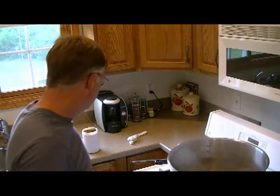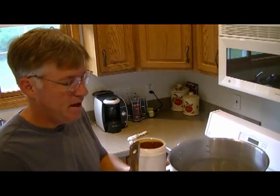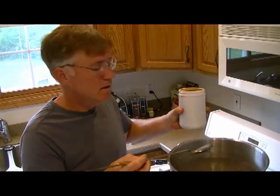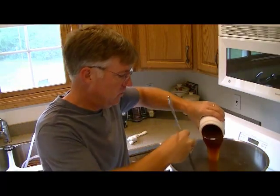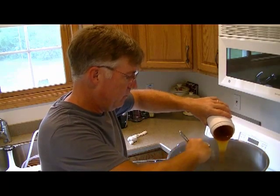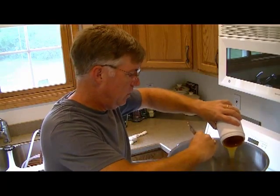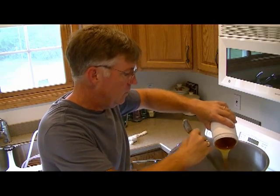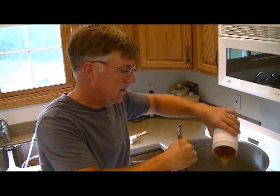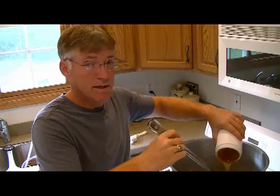We've got our rolling boil going, so it's time to add the liquid malt extract, which you should have preheated already with the label removed. I typically dump it right into the wort to make sure I get every bit of it out. You want to make sure you don't have a boil over when you do this. This step really just centers around getting the liquid malt extract into the wort, and then we'll bring it back up to a boil. The next step will be to add the bittering hops.